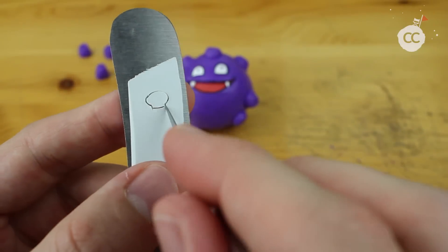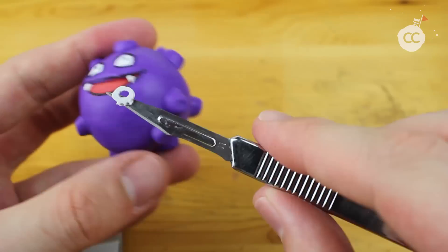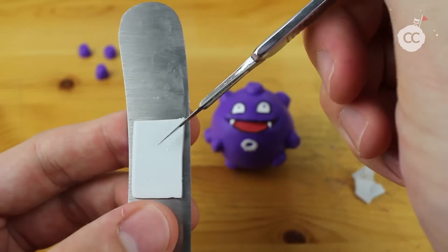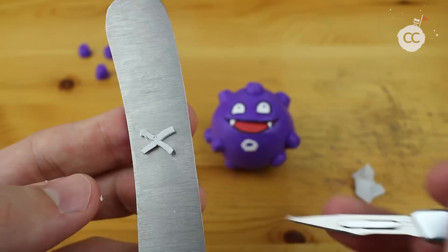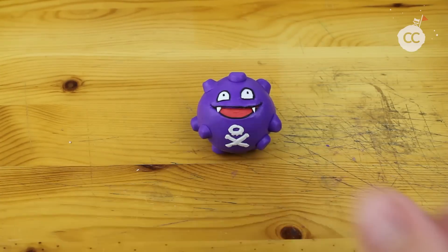You'll notice there is some kind of icon right on the front part of Koffing — it's a skull, or at least I think it's supposed to be a skull. I'm using gray clay for that. I first tried white clay, but it didn't really work as it's too dominant, and the eyes should be the only part with bright white.